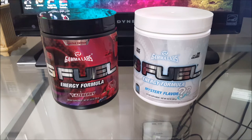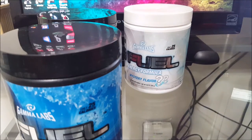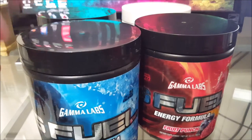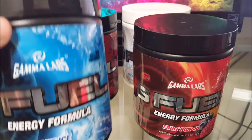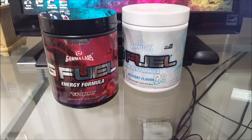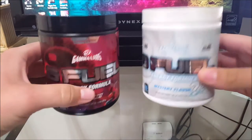I get mine on Amazon — it gets here pretty fast and it's cheap. I'll have the links for these two tubs down in the description below. My last two tubs were the Blue Ice, which is this one right here, and the Fruit Punch. They were both good, but I recommend the Blue Ice — that was my favorite so far. The Fruit Punch was also good but it actually tasted like fruit punch, which kind of surprised me.